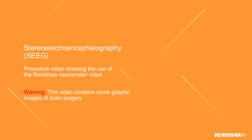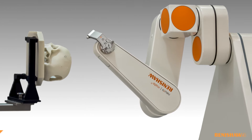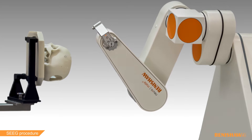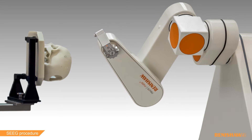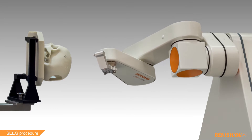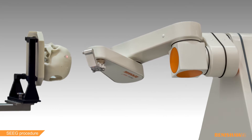The Neuromate Stereotactic Robot provides a platform solution for a broad range of stereotactic neurosurgical procedures. It provides consistent, rapid and precise targeting with the aim of improving patient outcomes.